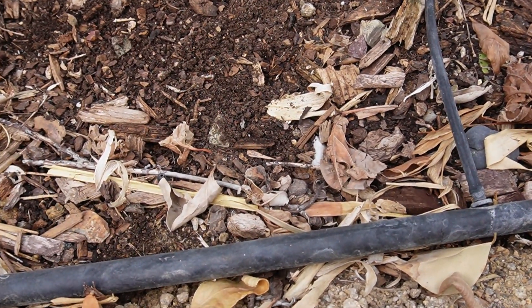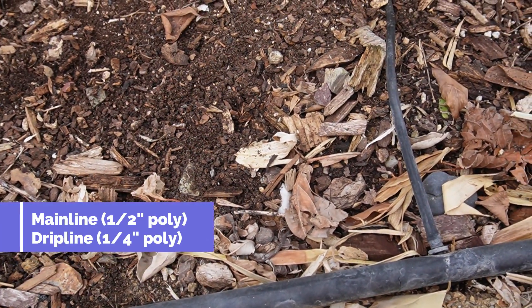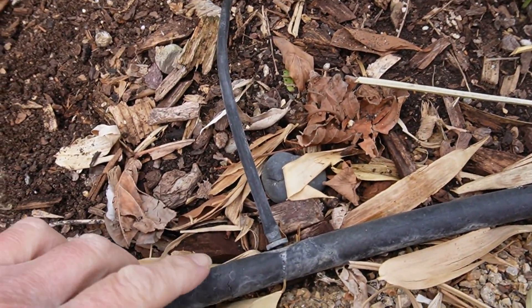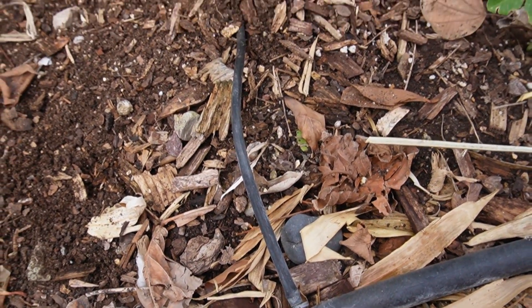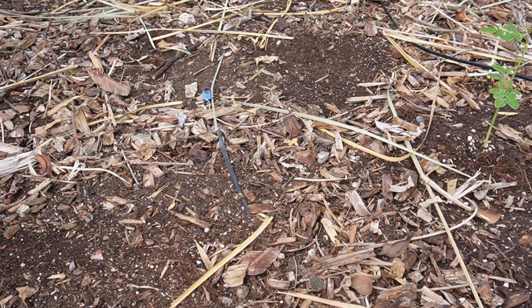This is the half-inch mainline tubing. This is what essentially runs the whole artery system of water to the plants. And then to the actual emitters, there's this quarter-inch line, and that allows you to pop on an emitter of your choice.